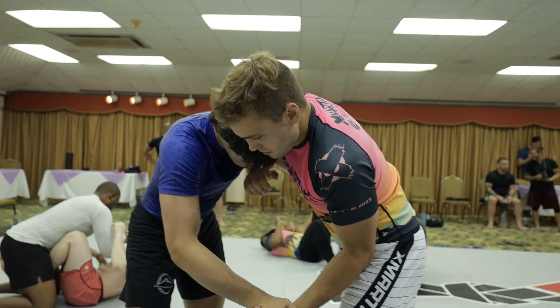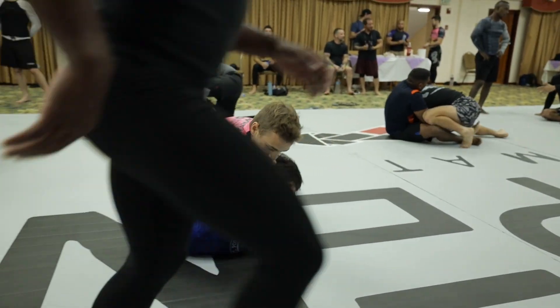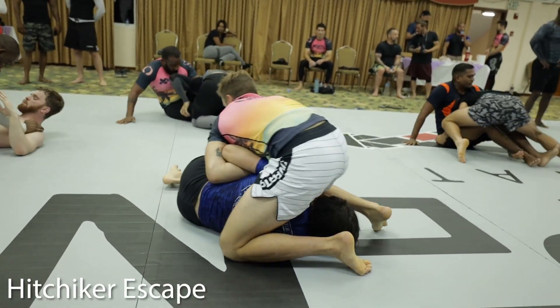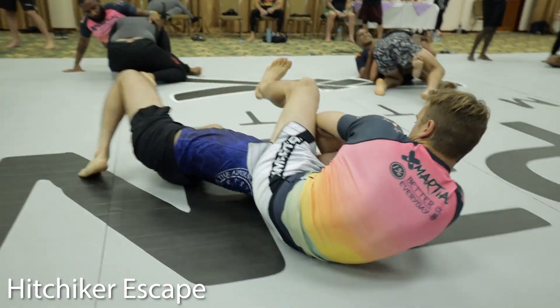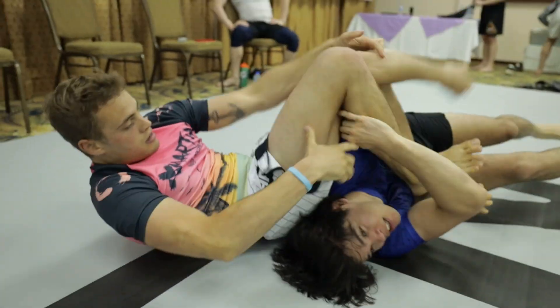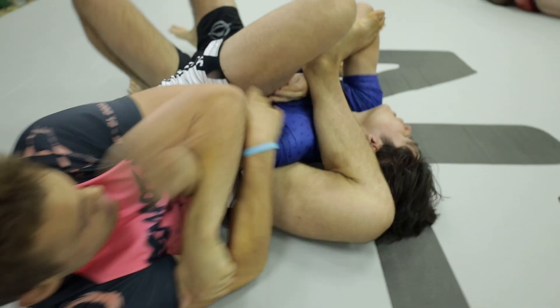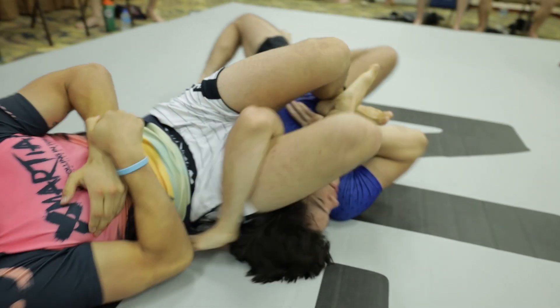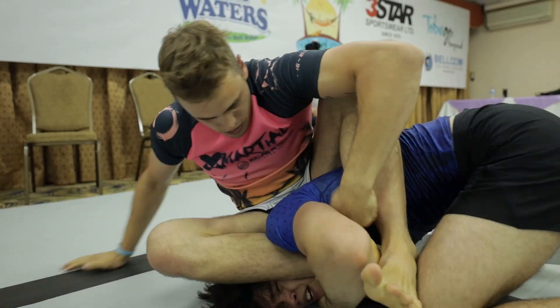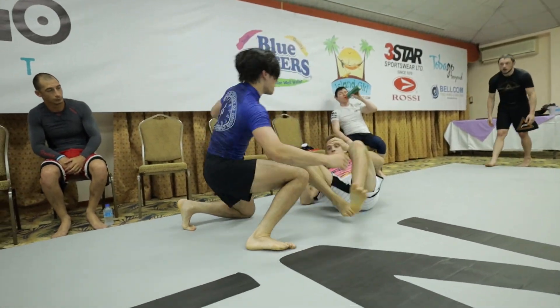Luke doesn't stop there. Seconds later, during the wrestling exchange, he catches me in a front headlock and swivels around to attack an armbar. However, I use a very important technique called the hitchhiker to avoid the submission. The idea is to keep your thumb pointed down, raise your shoulder, and sort of back roll as they lean back on the arm. If you time it right, you'll free yourself, and in my case I transition to an aggressive takedown to flip the position.